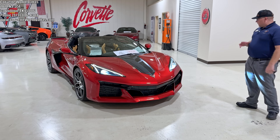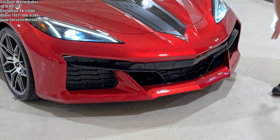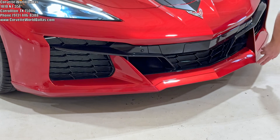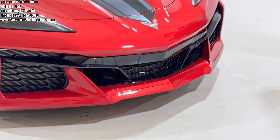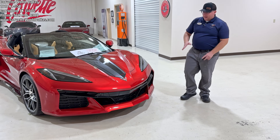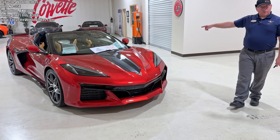Right off the bat it does have the standard splitter aero package. This is a body color front splitter — it is a three-piece, that's why it has segments. A lot of people confuse it for being a part of the main bumper, but it is not, it is a front splitter. It's just body color. And you have the standard carbon flash side skirts.